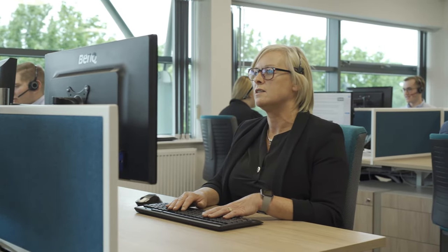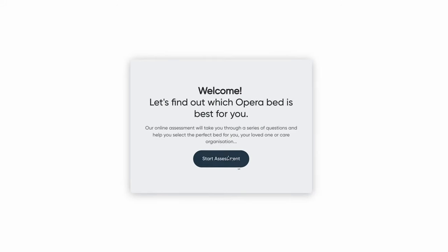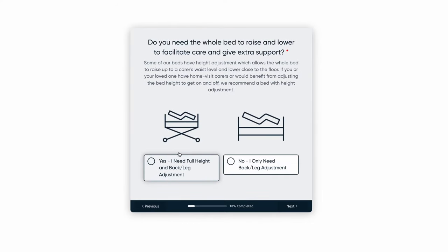Ordering a bed is simple. We recommend having a one-to-one consultation call with one of our advisors, where we can discuss your needs in detail and recommend the most suitable bed. You can also research, build, and buy your bed online at operabeds.com.